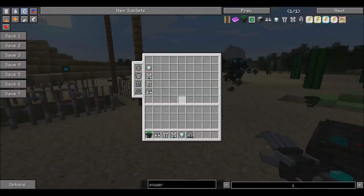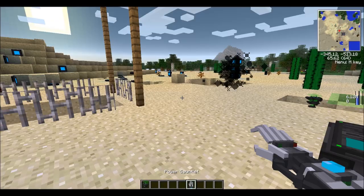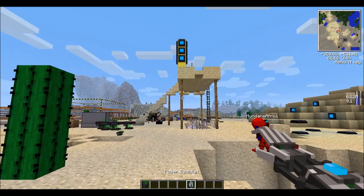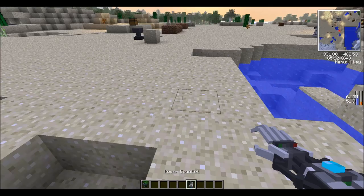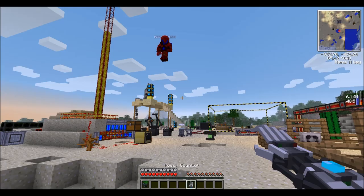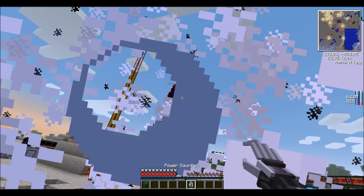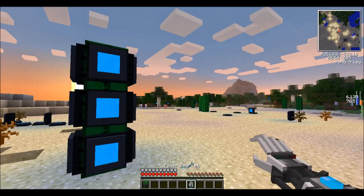Here's a quick demonstration of the plasma cannon explosion. You can see I'm now running very fast and jumping incredibly high. The cannon only did half a heart to me, but it can one-shot most mobs. It says it does 20 half-hearts of damage, but I've got full energy shields so that's why the damage to me was low.